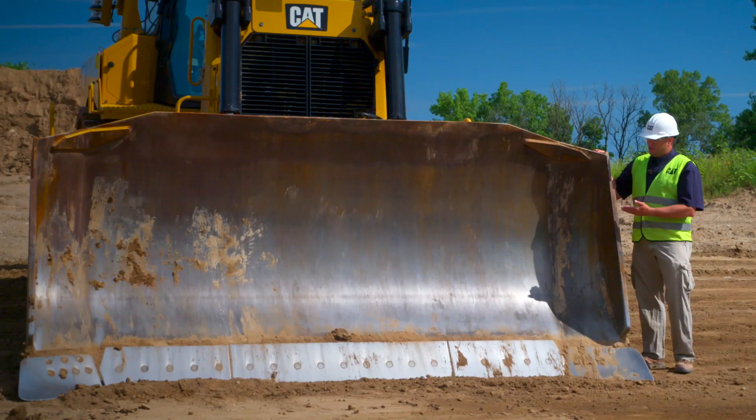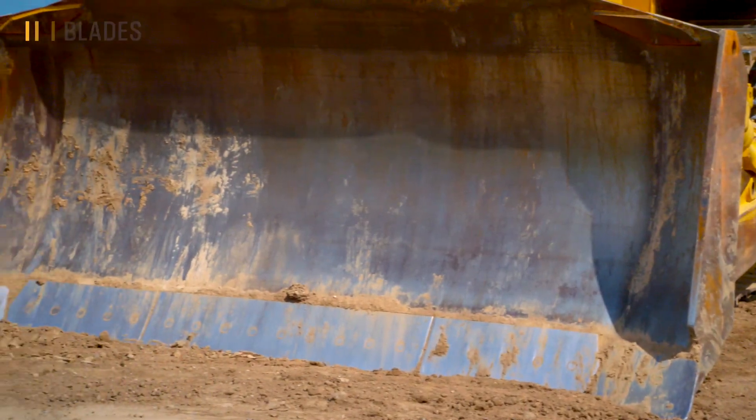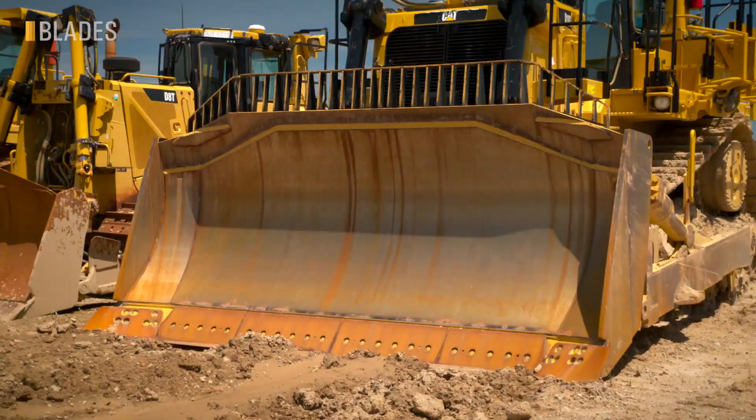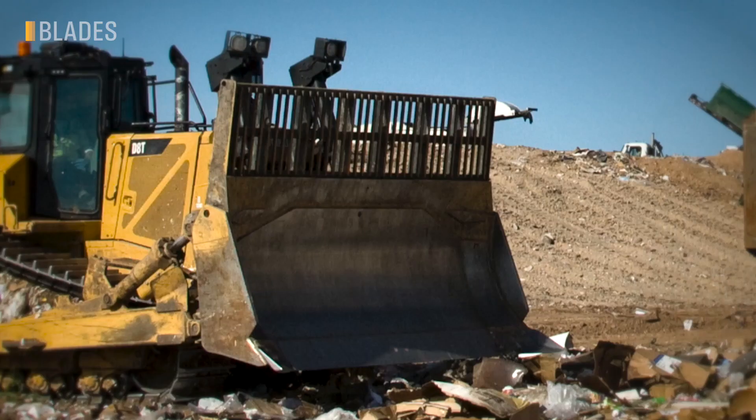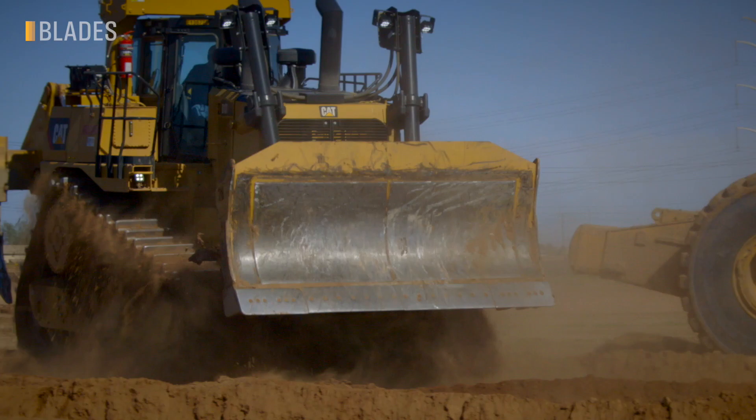Let's start at the business end of this dozer — the blade. The D8 offers several blades to match your application, including semi-U, universal, angle, and specialty blades for wood chip, coal, stockpile, and waste, as well as armored blades for abrasive rock and bumping scrapers.